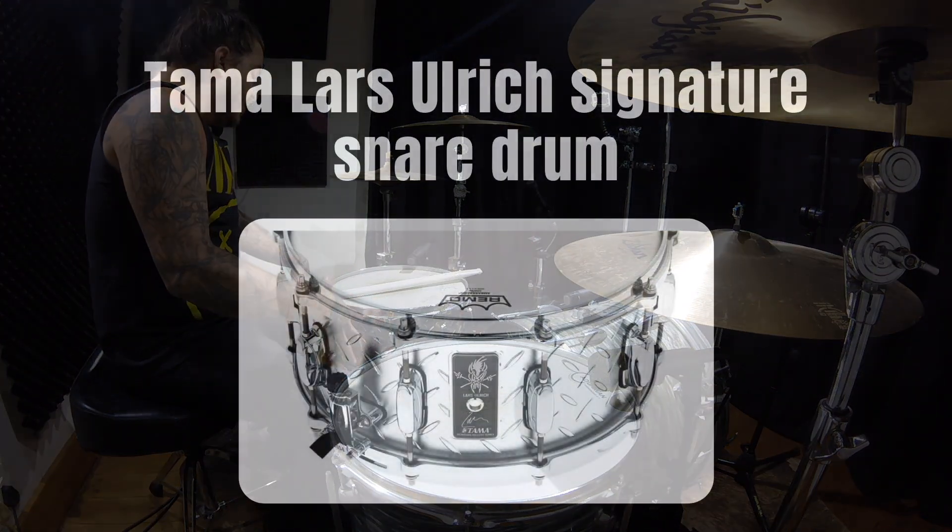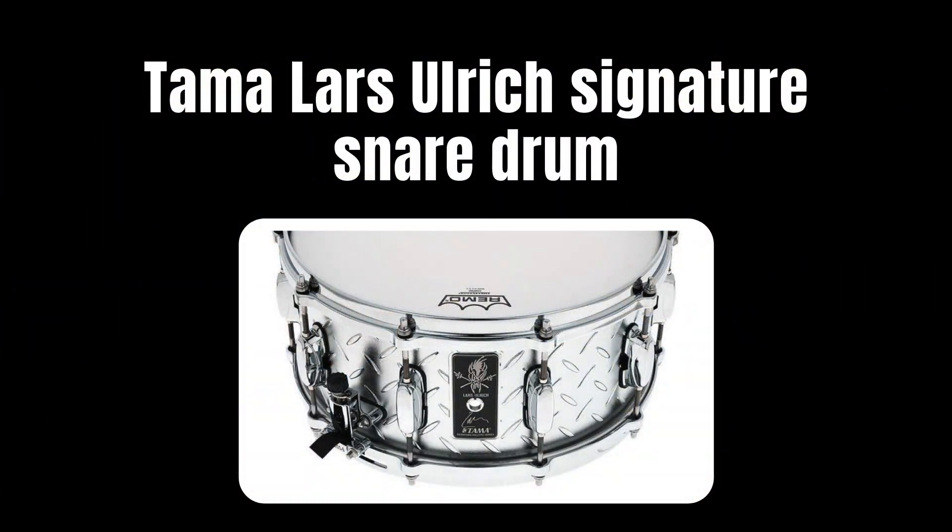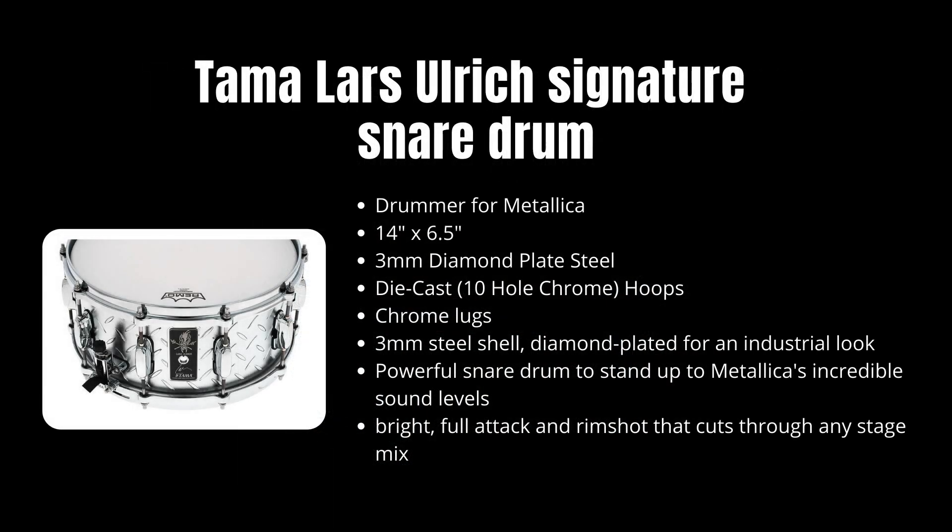Let me bring the snare up on screen for you guys to have a look at it. It's actually a really cool looking snare — it's got a really metal, rugged kind of look to it. Let me bring up some of the specs. As you can see, it is a three millimeter diamond plate steel. It's got die cast tubes and chrome lugs.